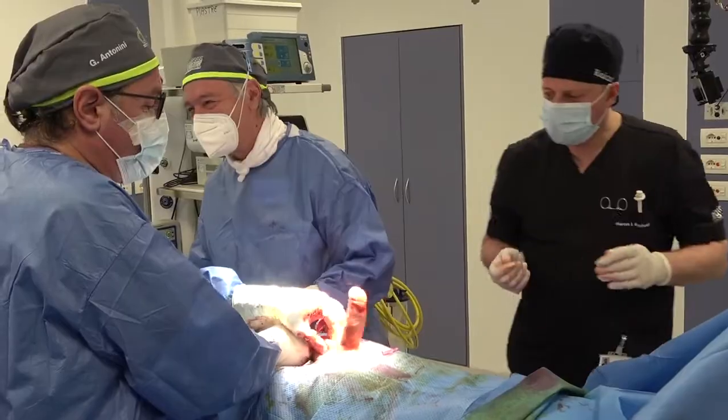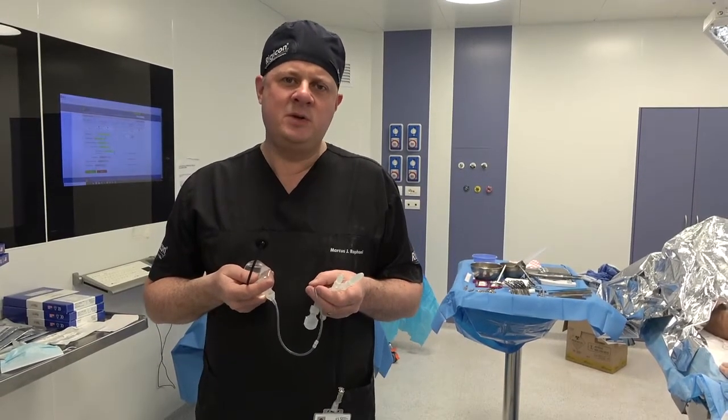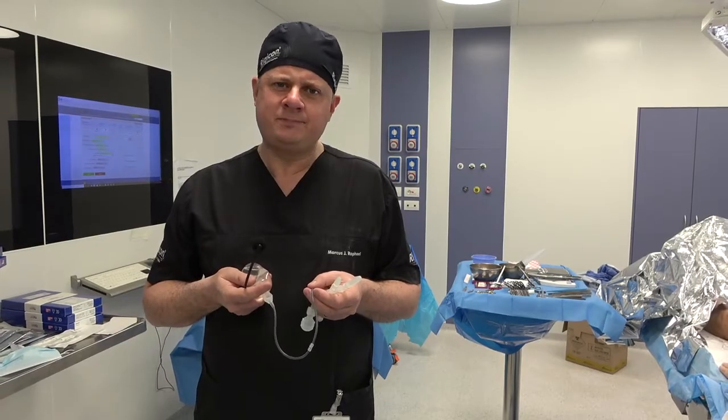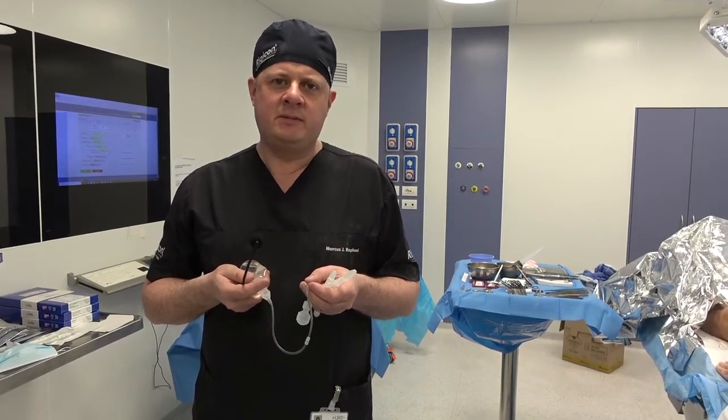Thank you very much, Professor Antonini, to yourself and also your great team here in Rome. We look forward to many more Rigicon implants with you. Thanks again.